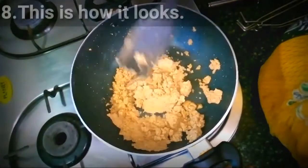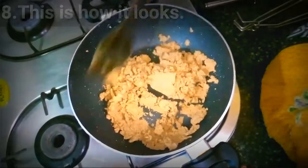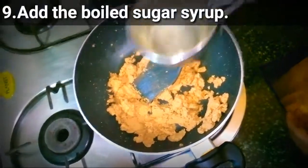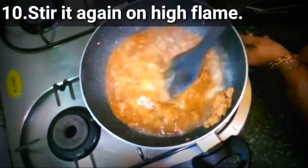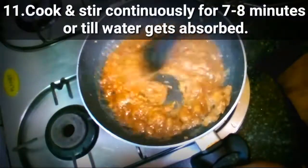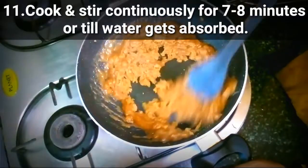This is how it looks at this point. Then add the boiled sugar syrup that we prepared before. Stir it again on a high flame, cooking and stirring continuously for 7 to 8 minutes, or till the water gets absorbed.